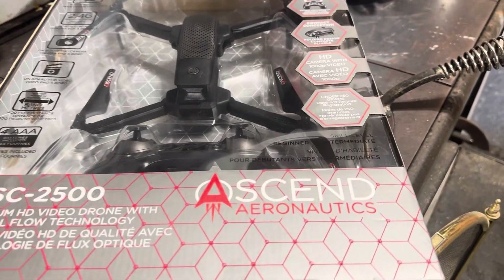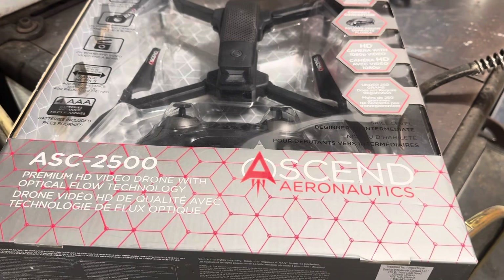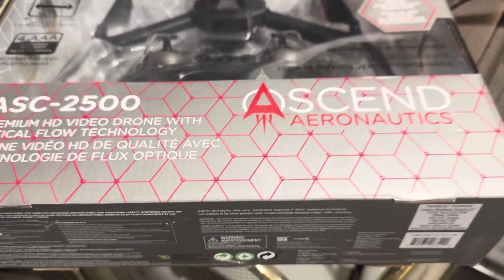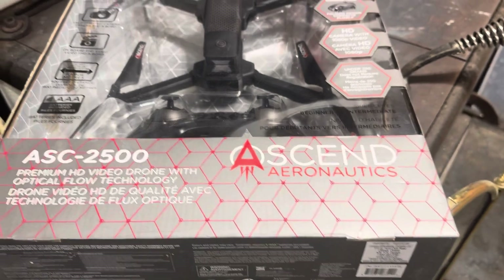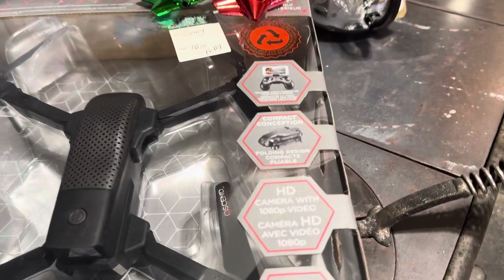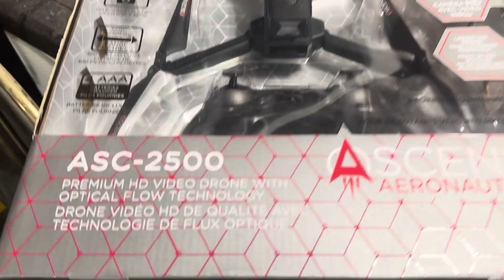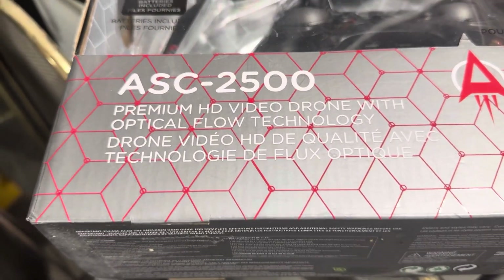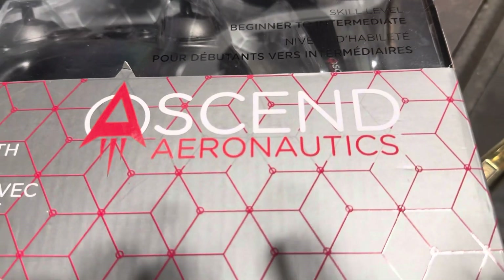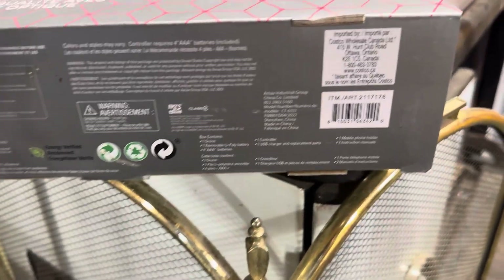I'm going to take a few moments in this very different video and share what this particular drone has. I'll go through some information on the packaging and explain it as best I can. The name is the ASC 2500 Premium HD Video Drone with Optical Flow Technology, made by Ascend Aeronautics — I guess that's the brand.